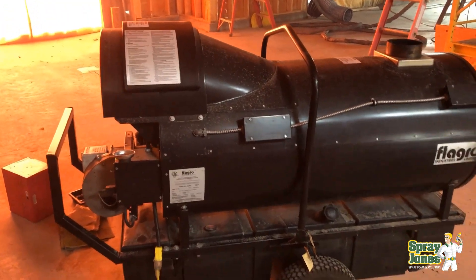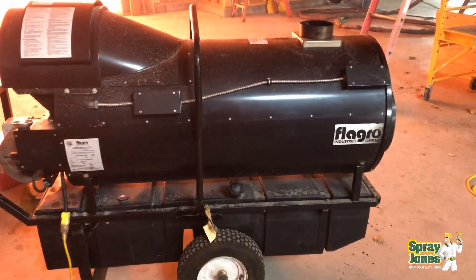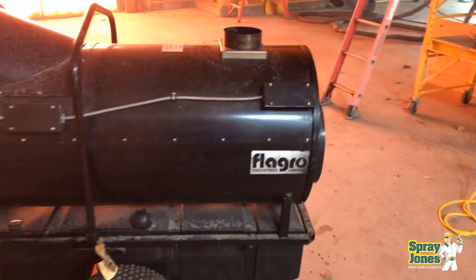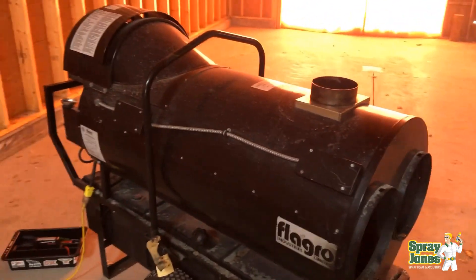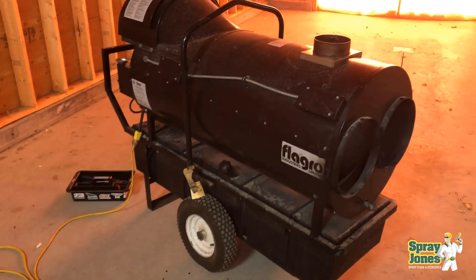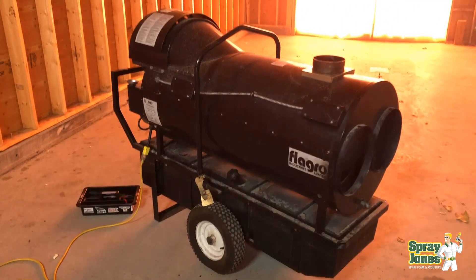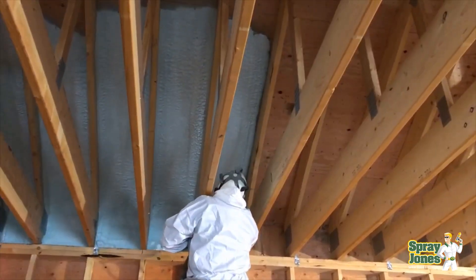And when we did that on this structure, we started to see little drips of water coming out where the 2x6 and the plywood sheeting met. That proved exactly what I had been thinking — there was trapped moisture in the seams, trapped moisture in the joints. It was just under the surface. As soon as that warm air started to hit it, it released and we dried it up.